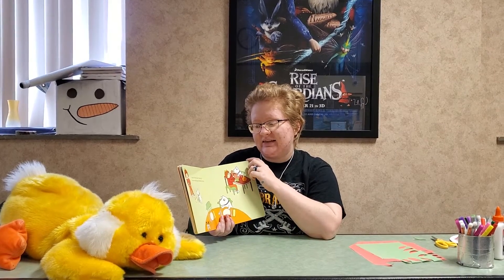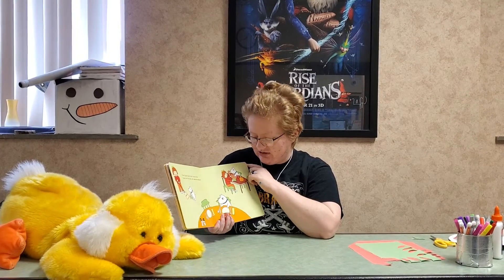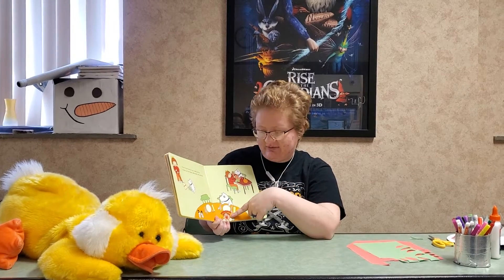Then Tucker and his girl clean up the house, set the table, and make decorations. See, they have a turkey decoration and a cornucopia.